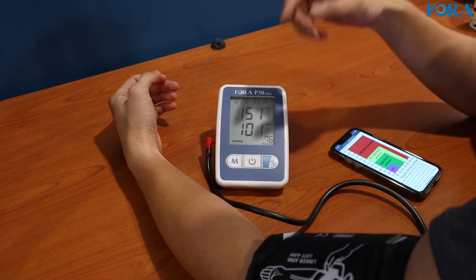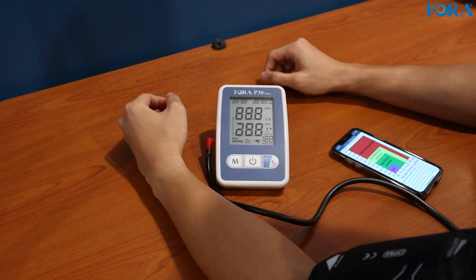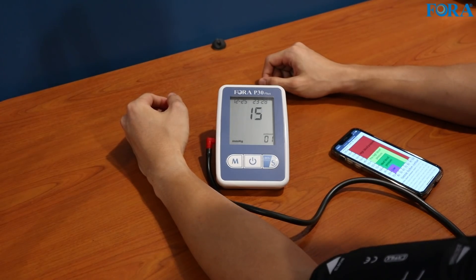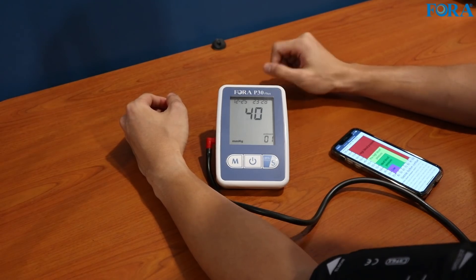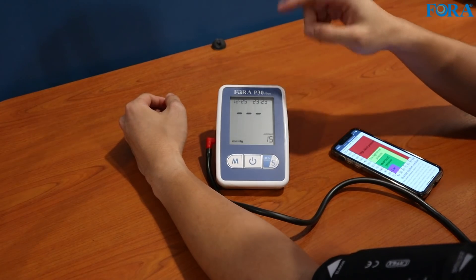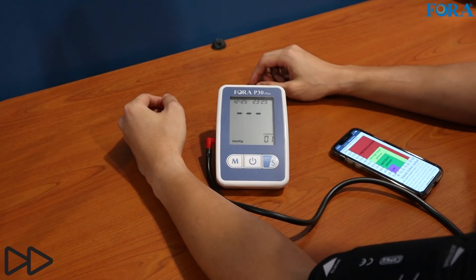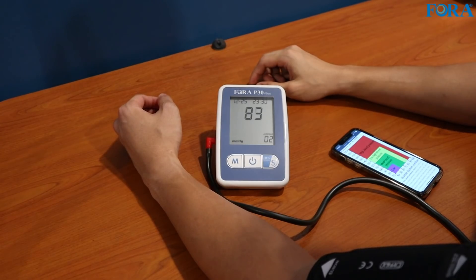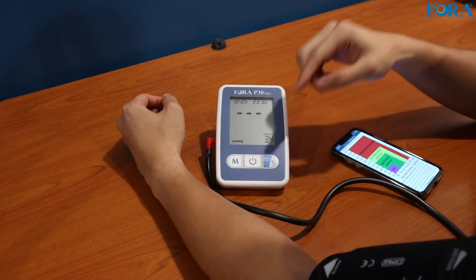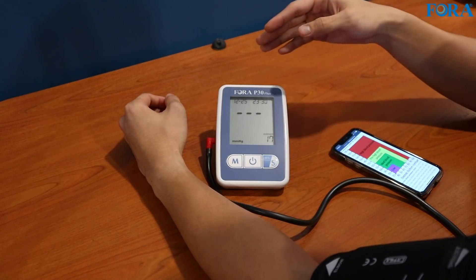We'll do a couple more readings and try the averaging feature — try noticing how silent the device is. Press this button. Did you guys notice that the reading is quite fast compared to other devices? So it's silent and fast. So that was the first reading. If you notice at the bottom right, there's a counter for the next reading. That was the second one and we've got a longer timer for the third reading. I like this feature — it's very thoughtful how the three readings are spaced out after each other.